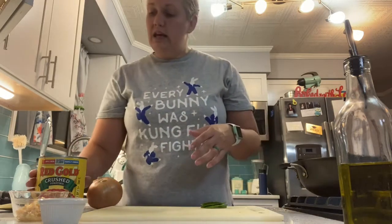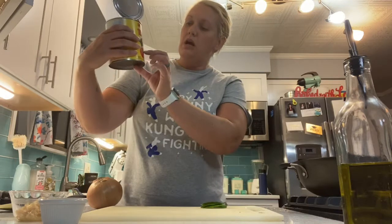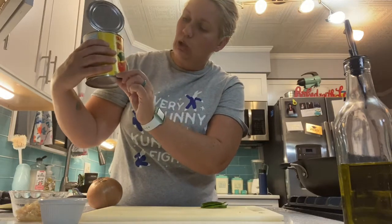First of all, we've been working on mise en place in class and getting everything organized — everything in its place. Mise en place is a culinary term that means 'to put in place.' So in this can, I've got crushed tomatoes.